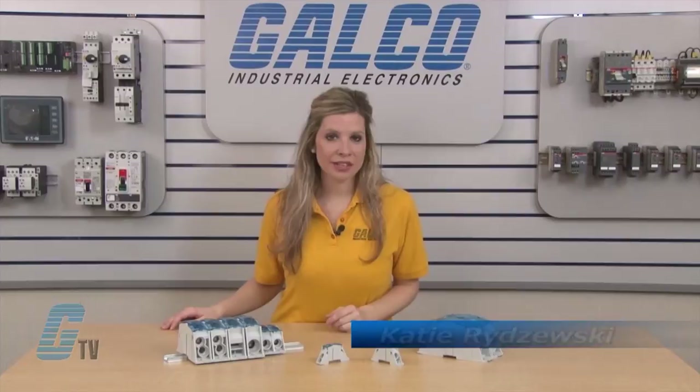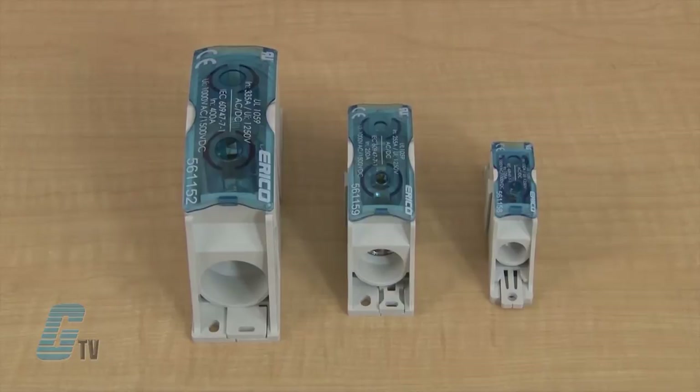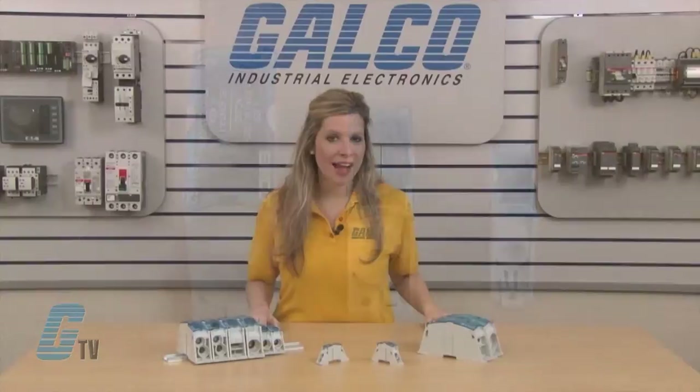Welcome to G-TV! Today I will be showing you Eriko's SB Series of Power Blocks. These Power Blocks have a full range from 80 amps up to 630 amps for IEC current ratings.